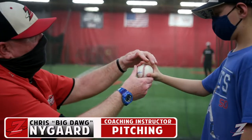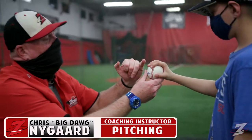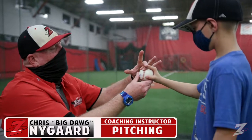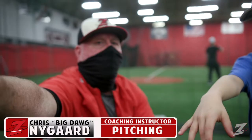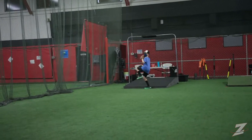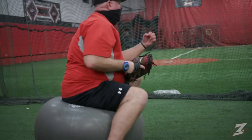This is going to split the railroad tracks. These two fingers are going to get the inside of the railroad tracks — see that? Now we feel the fingertips coming off the seams.